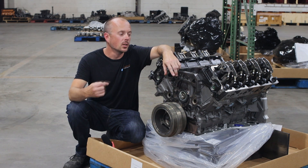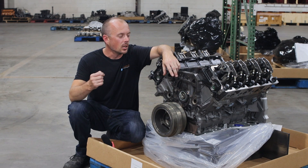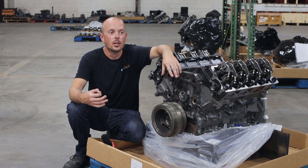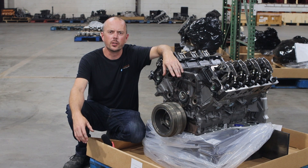Hey, I'm Adam from Chode Engineering Performance. Right here, I've got one of our 6.4 liter Power Stroke engines. This one is one of our higher performance models. It's our workhorse model. It's designed for those who are towing commercially or really just beat on their vehicle a lot.